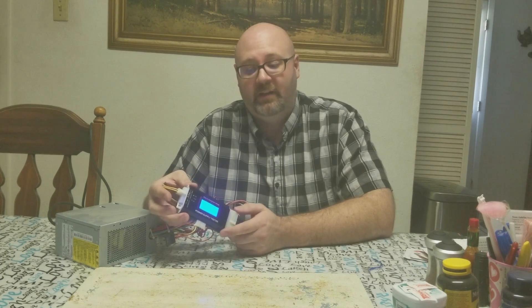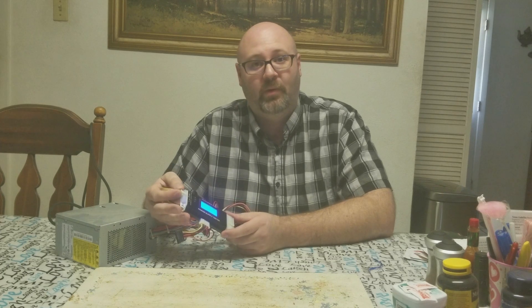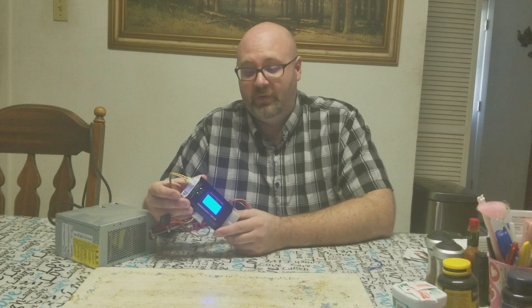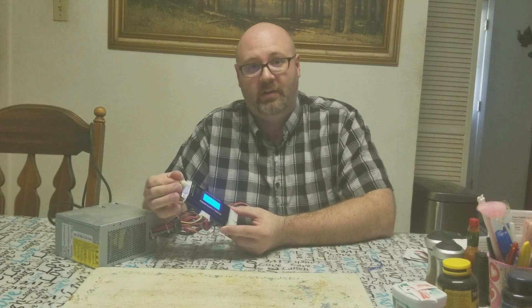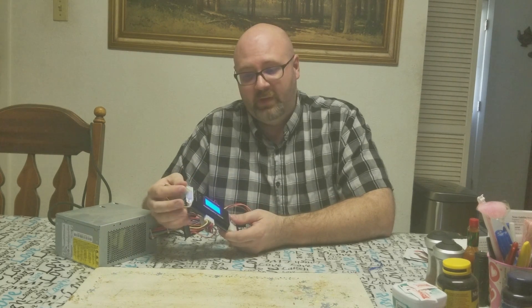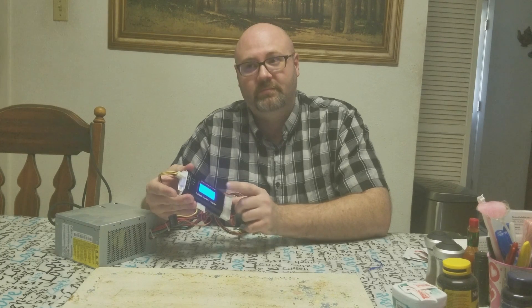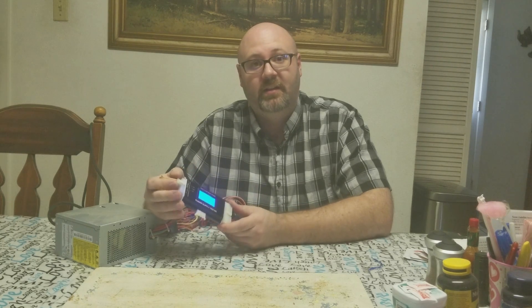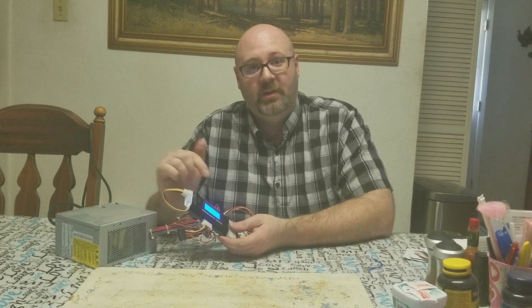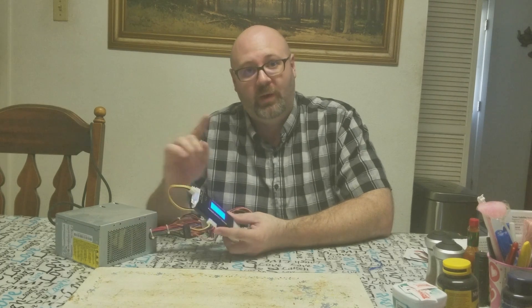It's made in China, of course, but it works, does the job, and it's cost-effective. If you're looking to get into working on computers, get this tool — you're going to need it. You don't really need too many specialized tools, and this is really the only thing you need for diagnostics. The rest is just troubleshooting. If you'd like to see future videos on troubleshooting computer parts, go down in the comments or answer the poll question I'll have up there about computers.